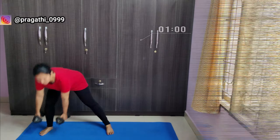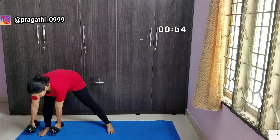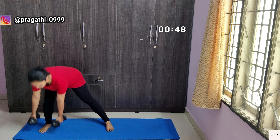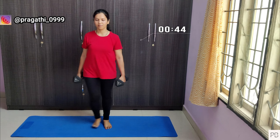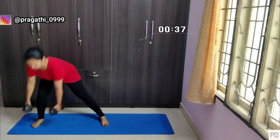Hello everyone, today we will do a lower body workout with dumbbells. First, we will do side lunges — 20 counts on each side. While doing this exercise, maintain correct posture. Adjust your posture if you feel pain in your knees.